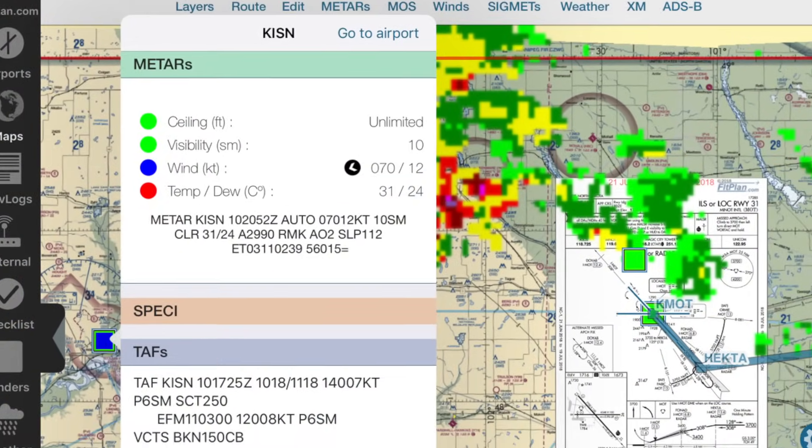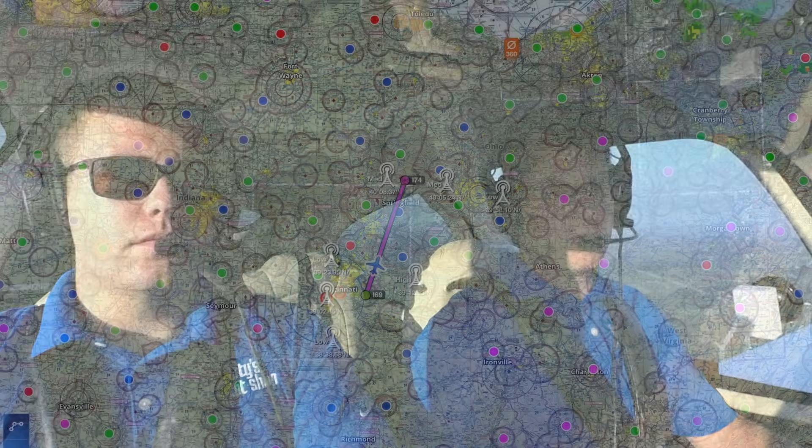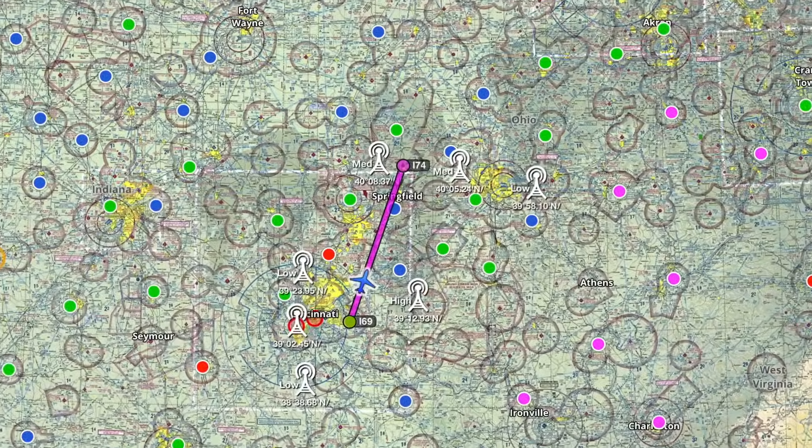Stratus 3 does have a couple of additional features: it works with other apps besides ForeFlight using an open ADS-B mode, and it has external antenna options — so if you wanted to build the Stratus into a homebuilt or remote-mount it, you have options for external GPS and ADS-B antennas, which Sentry does not have. In terms of performance, they're really pretty similar. We've flown with both the Stratus 3 and the Sentry today and seen basically the same ADS-B reception — six or seven towers here in Ohio at about 2,000 feet AGL. GPS locks on fast, and AHARS works well on both. We haven't noticed a big performance difference between the two.